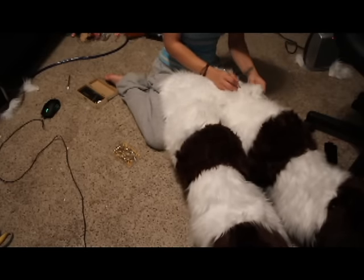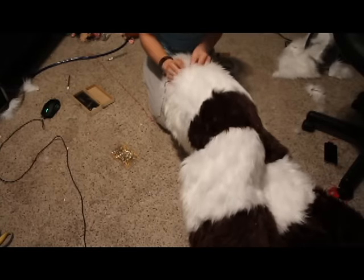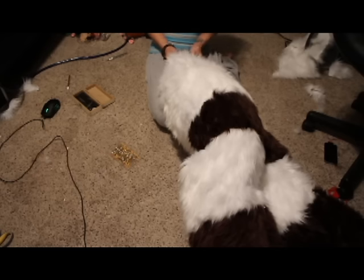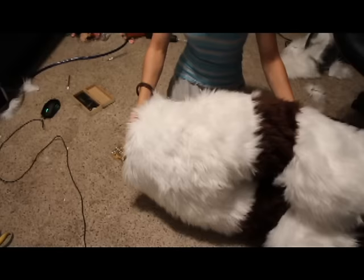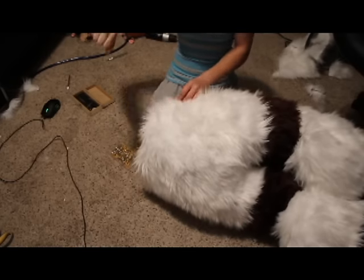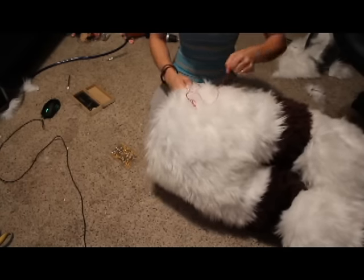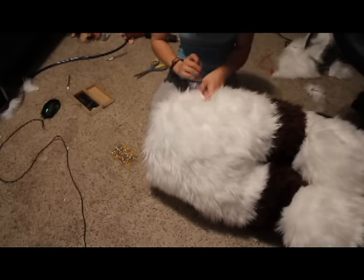I did not record myself sewing all of this because it is such a pain in the butt. I did record a little bit of me sewing because it takes so long - it takes so much time. Once again, using the red string - the ladder stitch. My video keeps pausing and I'm going to throw my computer out the window. But look - it looks like legs already! It's not even done and it looks like legs.